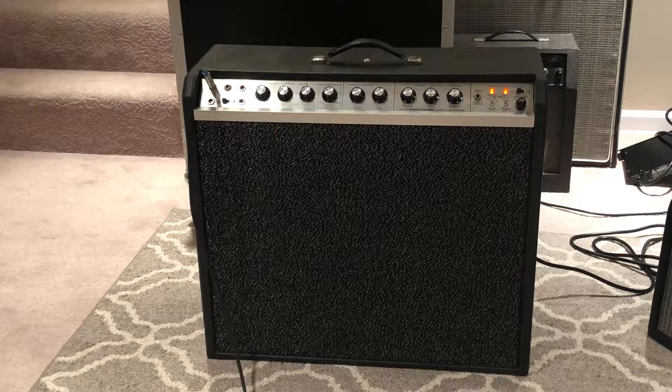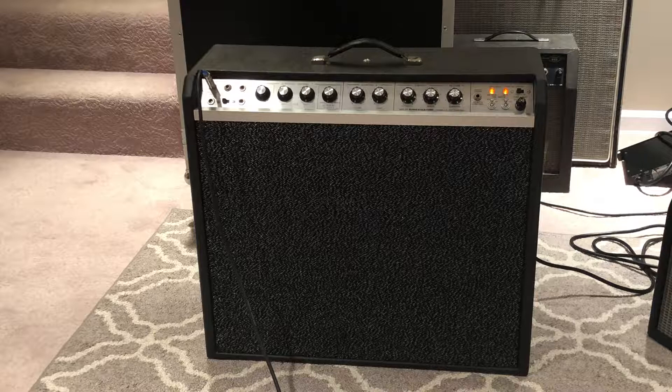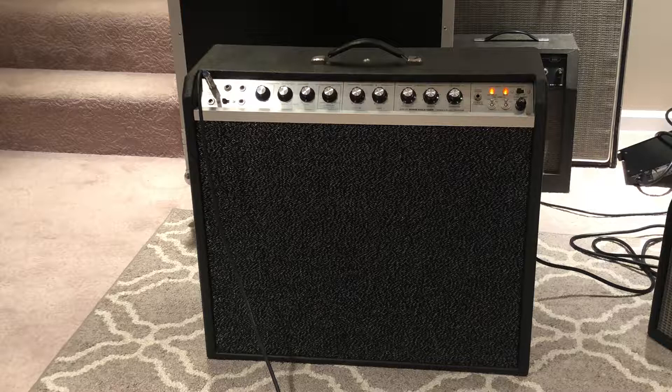This is a video demo for my mid-60s Audio Guild, also known as Universal or Hanna. Anyway, I don't know the model number, but it's cool.